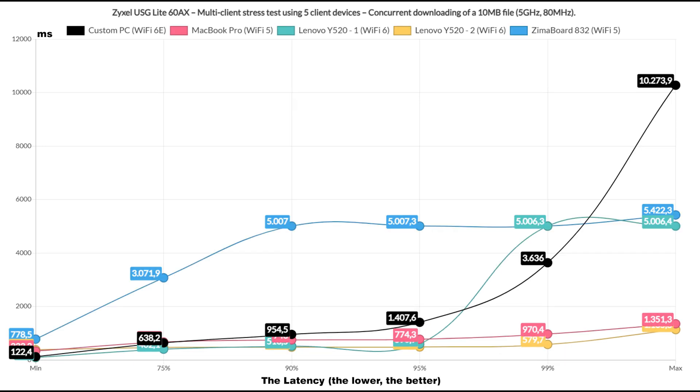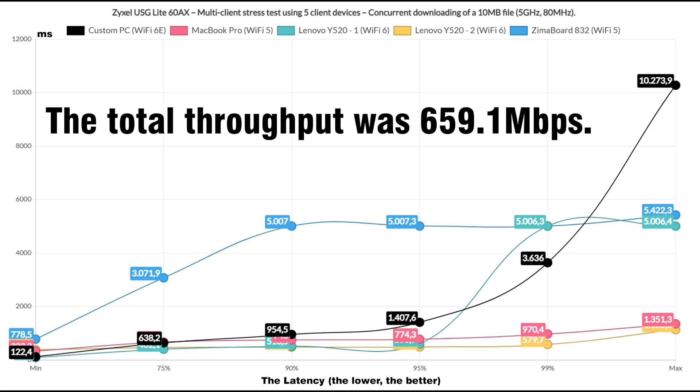Lastly, I ran the downloading traffic on 5 client devices and the result is as expected. One client managed to get latency over 3 seconds, so it's best not to push the router this much. The total throughput was 659.1 Mbps.